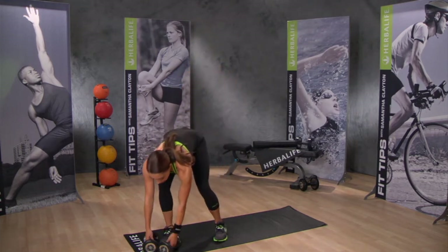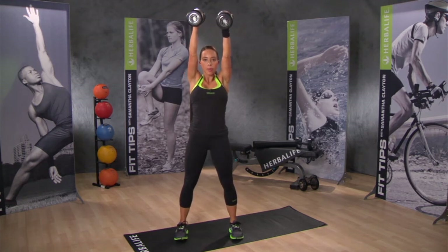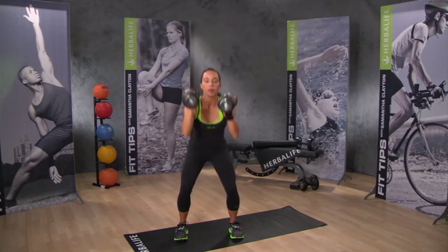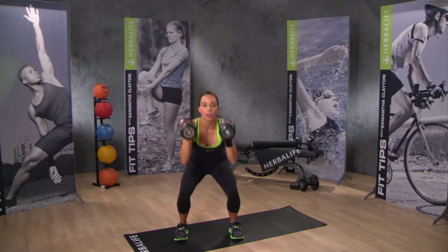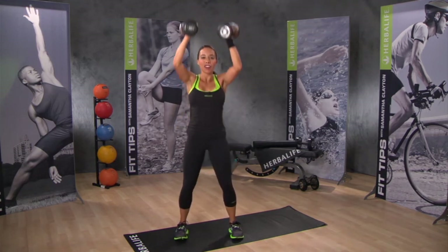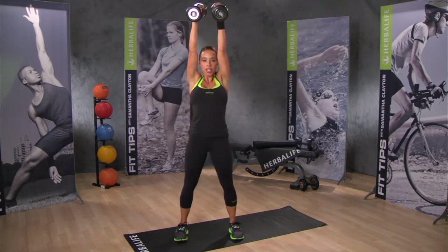Pick your weights back up — it's time to go back to the squat with shoulder press. Sit down, push up. This move is working your glutes, your quads, your shoulders, and your abs. It's a very effective strength move. Just give me one more.